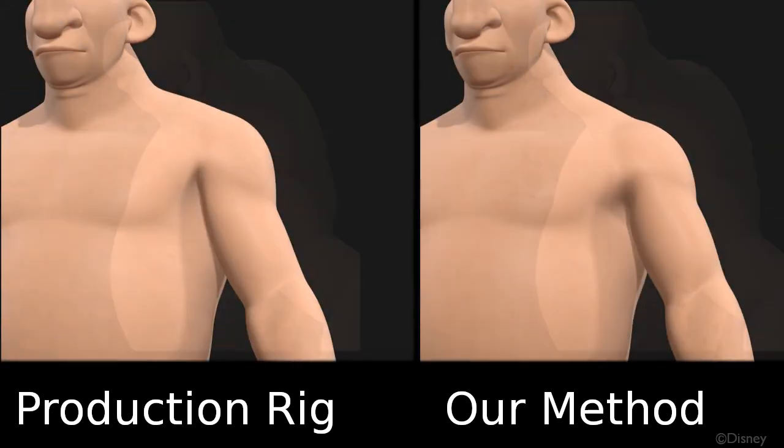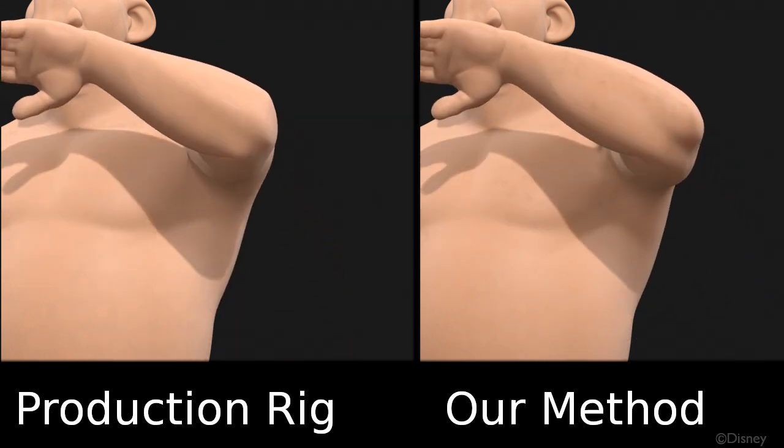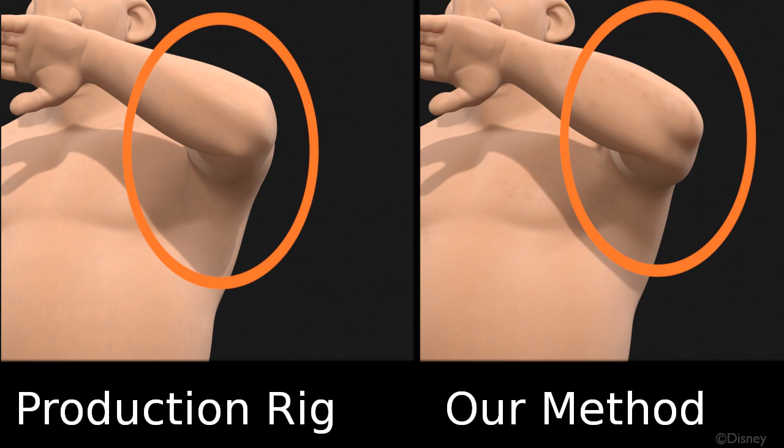Pay attention to the highlighted regions, such as the shoulder and its self-collision, and the elbow and its exhibit of collision bodies.